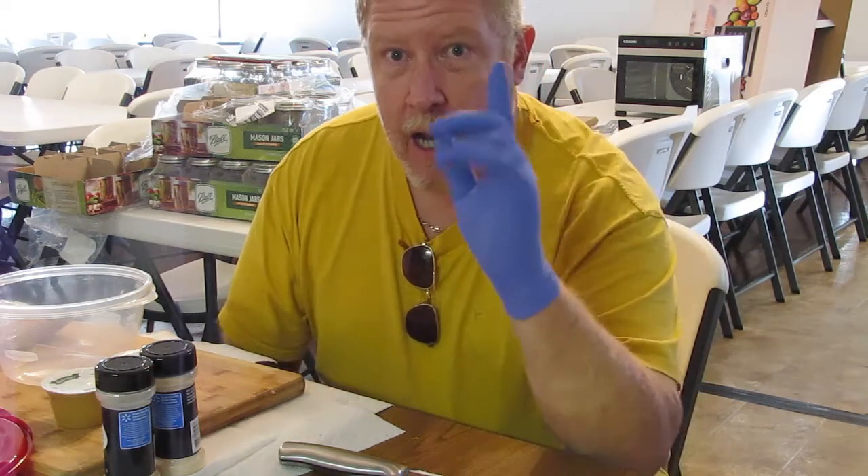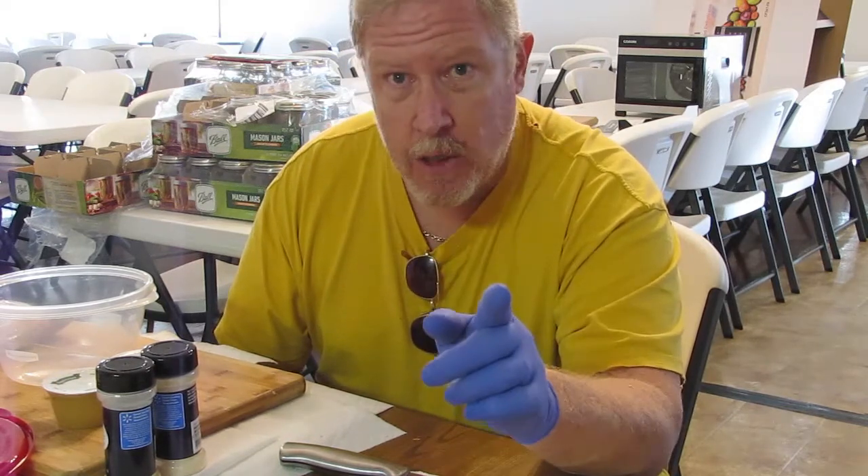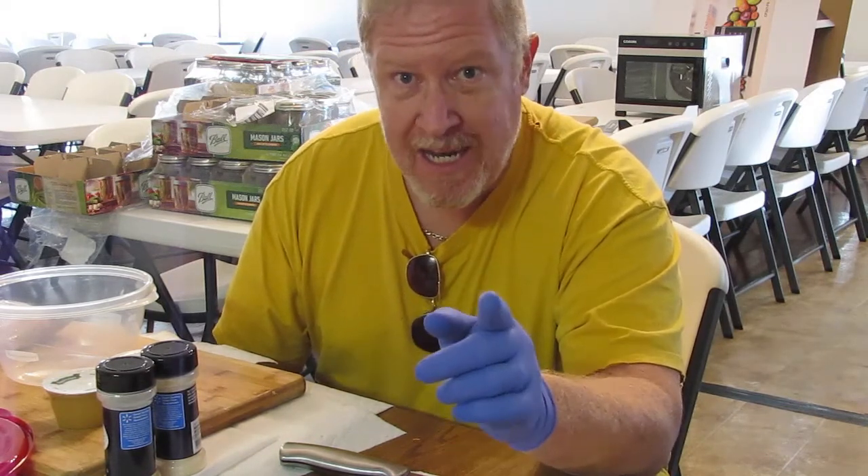Hi everybody, welcome back to another edition of Ed's Attention to Detail. I'm going to do something completely different today, and that's because we have a new dehydrator.